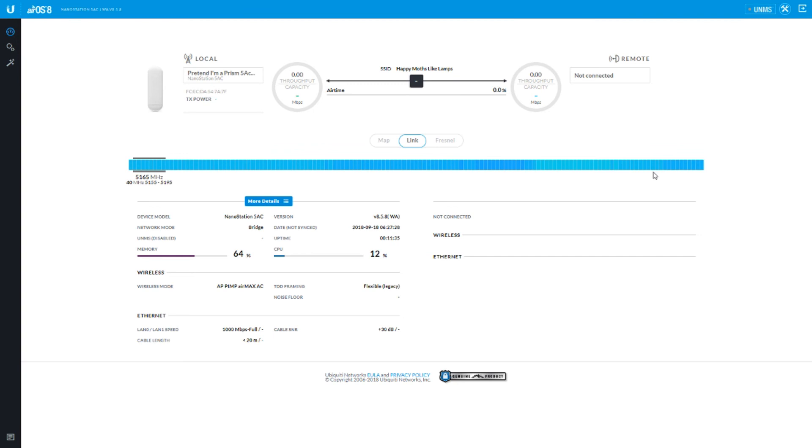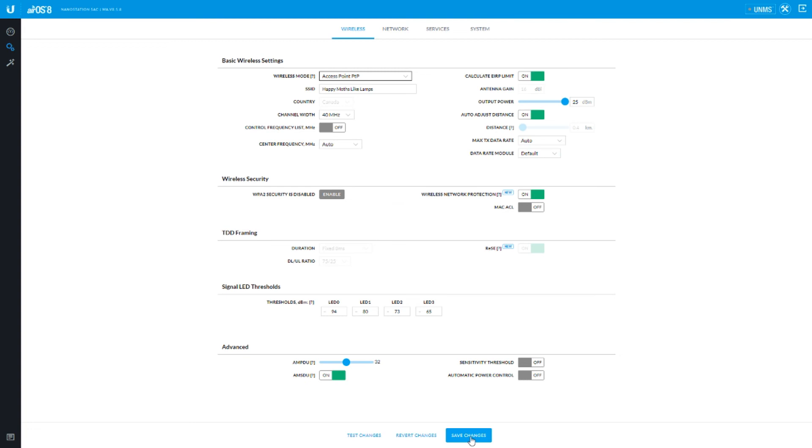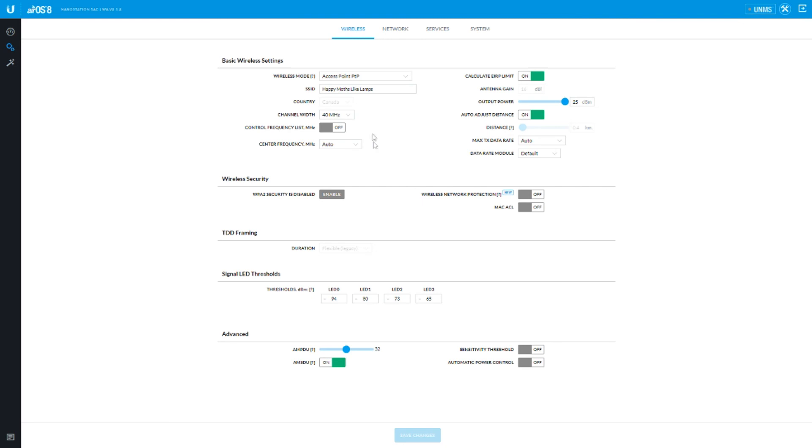So now let's go to access point point to point mode and we'll see what disappears. We're back in the wireless section in access point point to point mode. Now we can go up to 80 megahertz — that's really handy. You can't use duration, there's no TDD timing because you don't really want that for point to point. With point to point you want this to be as low latency as possible. It does give you the MAC ACL, which I highly recommend for point to point links as it'll stop somebody from hijacking your link. Wireless network protection is still there to block the D-auth attacks.